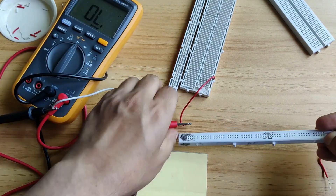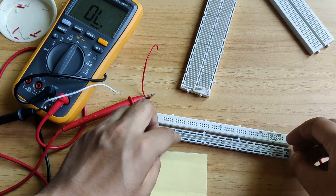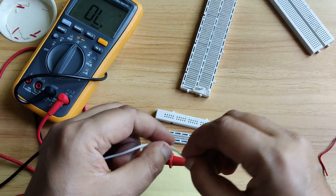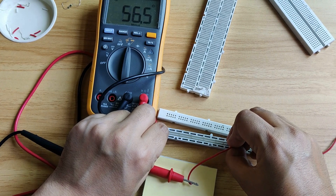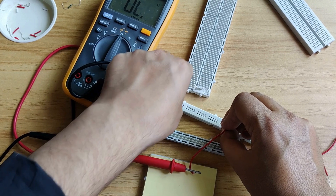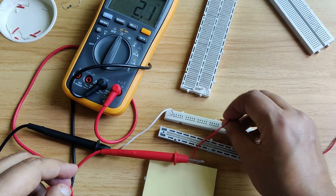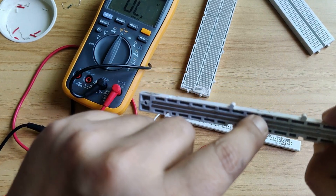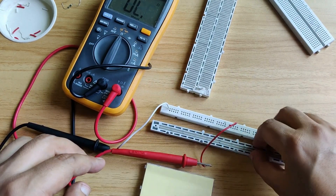I will now show you whether this is actually connected horizontally using a multimeter. We will check the front part and the back part. On the back side metal strip, you can see it is giving a beep sound, confirming it is horizontally shorted. However, on the back side this metal strip is discontinuous from the next section — so if I connect beyond here, you can see it will not give the beep sound because this section is discontinuous from that one.